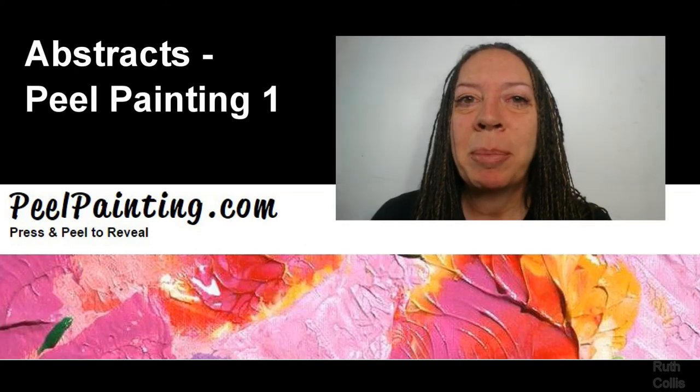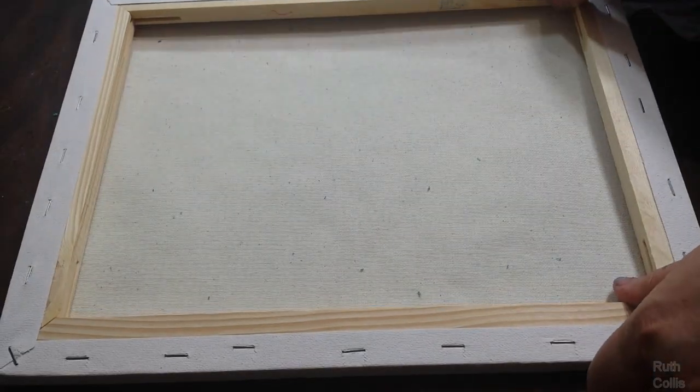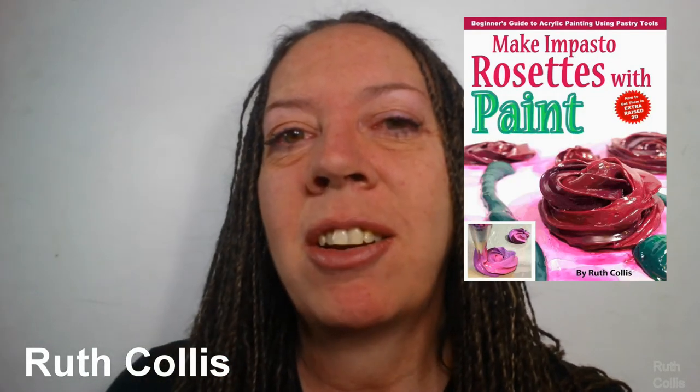Welcome to Abstract's Peel Painting 1, which covers the basics of this incredibly easy painting style for the non-artist, beginner, or anyone who has artist's block. I am Ruth Collis, sculptural painter, author, and instructor, and I want to share with you some amazing things about simply peeling paint apart.